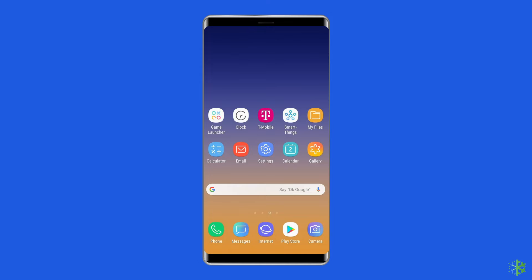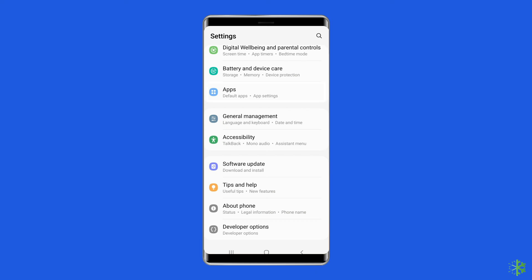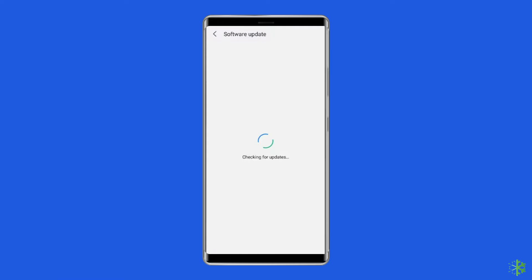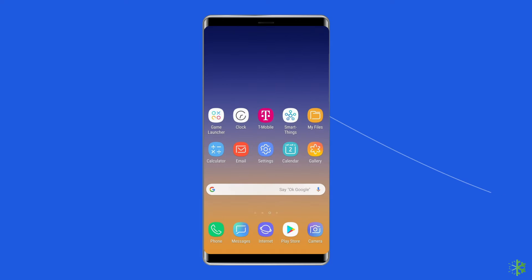Solution three: check for a system software update. Another solution is to check if any software update is waiting to be downloaded to solve the unresponsive screen problem on Samsung. Installing the latest software version can improve the device's performance. To do this, go to the Settings app, then find and tap on Software Update, then tap on Download and Install.